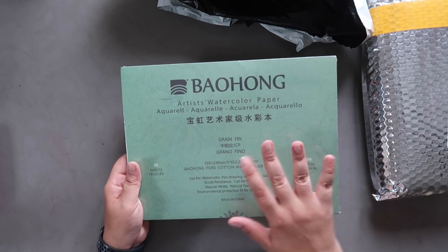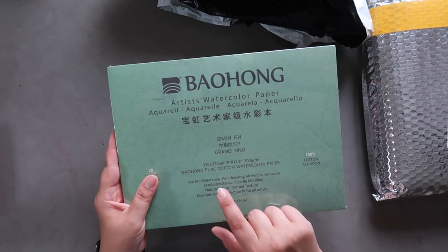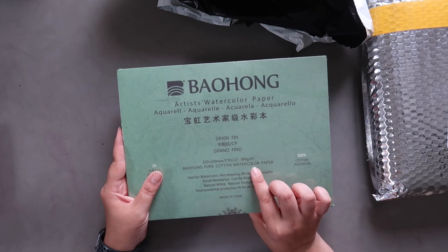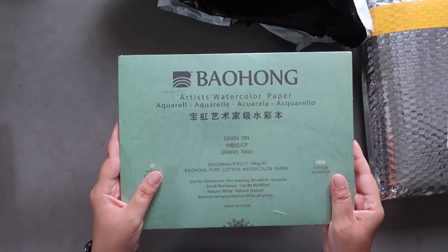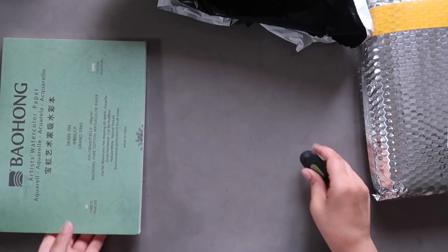I've also ordered some more of the student quality because I've run out and I want to do a side-by-side comparison. I actually already ordered earlier a smaller 7x10 size block of this, which is in my stash somewhere. But this was on a really good sale on AliExpress, so I wanted to grab the larger size.